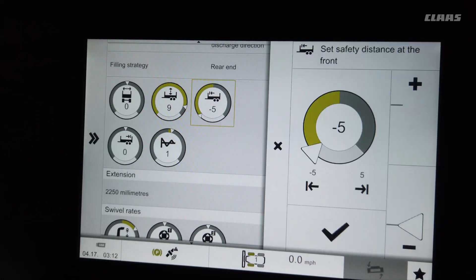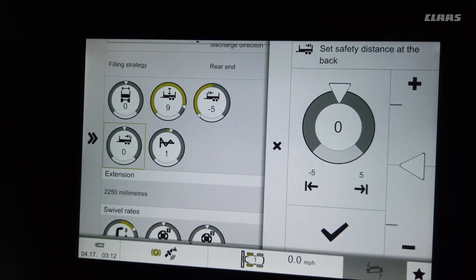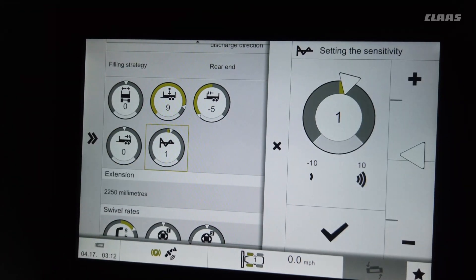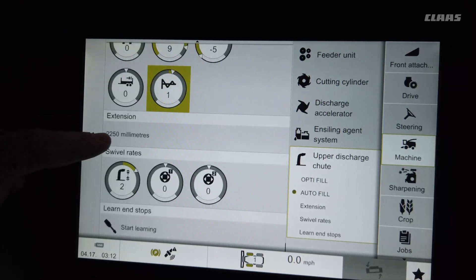The next menu is how close you're filling to the front, and the menu after that is how close you're filling to the rear so you're not spilling off the back. There's also a sensitivity setting — that's how fast the spout will move. Typically keep that as close to zero as possible.